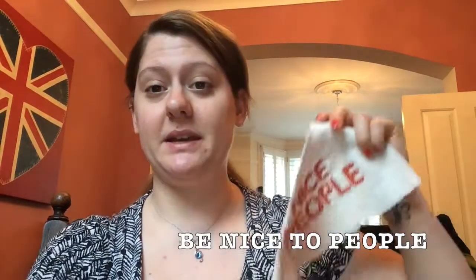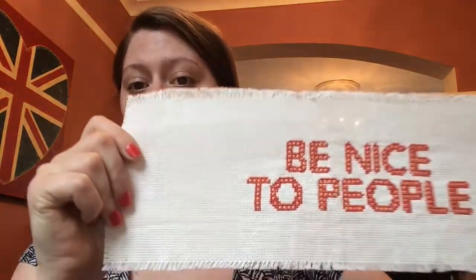I have got two finished objects. The first one is 'Be Nice to People' — this is a quote by Josh Evans, who's a YouTuber, and I really like it. I think it's important to be nice to people, so I have charted this up and stitched it. It'll be available on my Etsy shop, so if you'd like to have a go, the pattern is in the link down below.